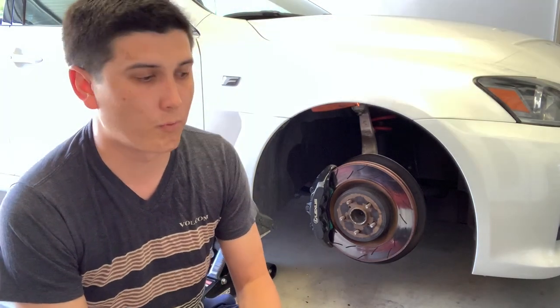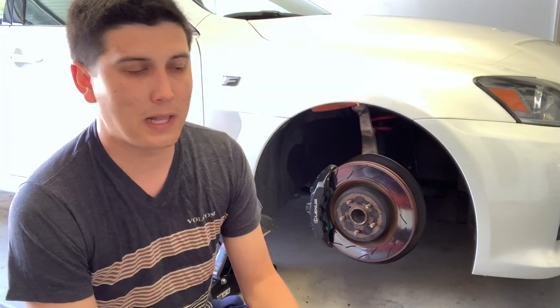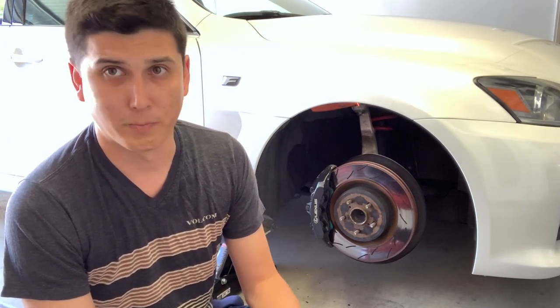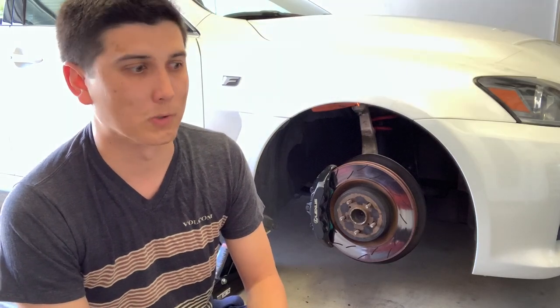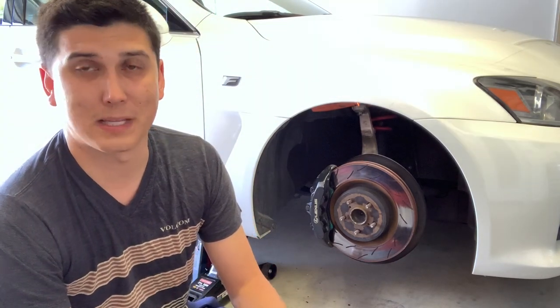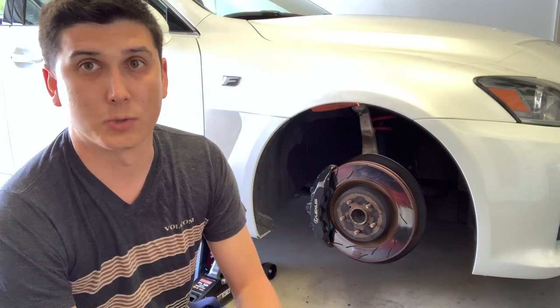Moving on to performance, these have actually performed as well as the stock rotors. If you put me in the car and told me to drive with these on, I probably would not notice any difference between these and the stock rotors. I kind of expected that because they're pretty much the same as a stock rotor, except they have slots instead of drilled holes in them.